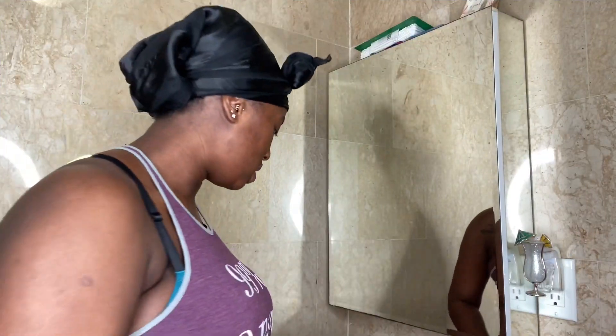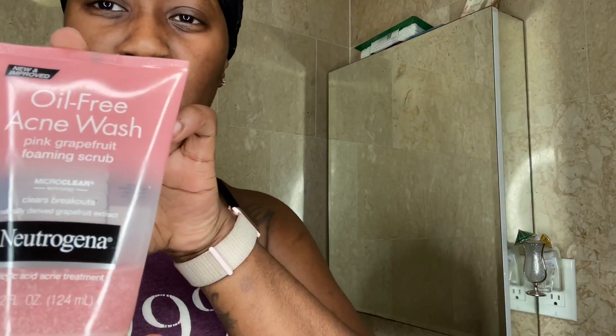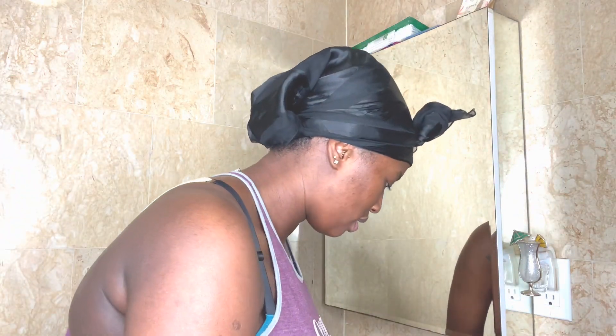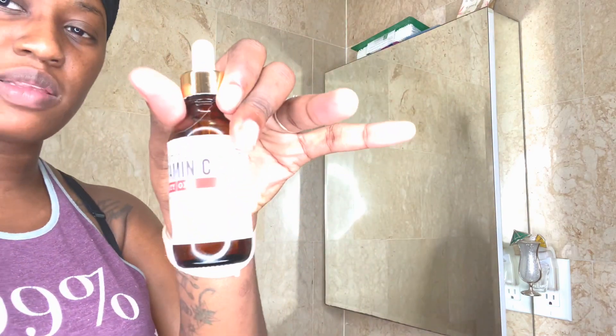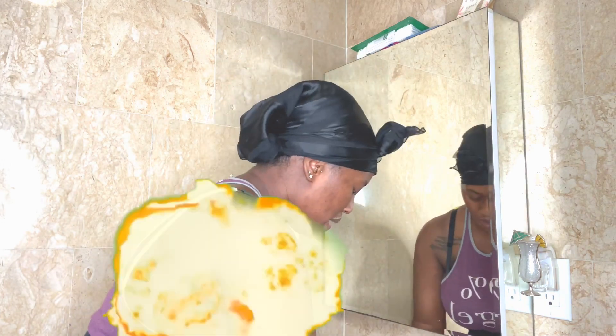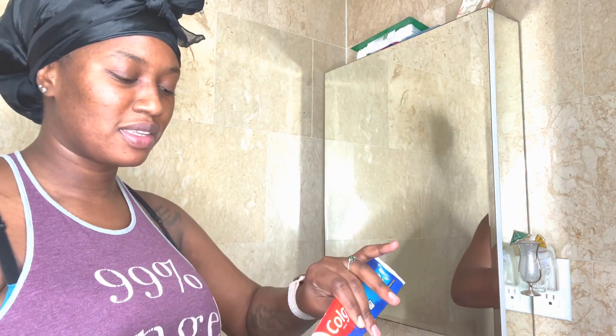Okay so now it's time for me to brush my teeth and exfoliate my face. I'm going to be brushing my teeth, and exfoliating my face with this Neutrogena scrub — it's an oil-free acne wash, it's very good. I have my little brush, my Lulu elastic soap, and my vitamin C for when I finish my face. Is it only me, or do you wet your toothbrush before you put on your toothpaste?